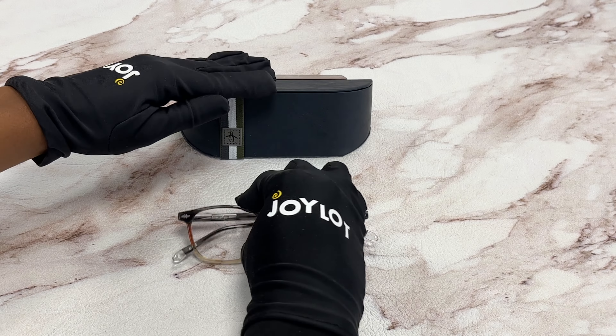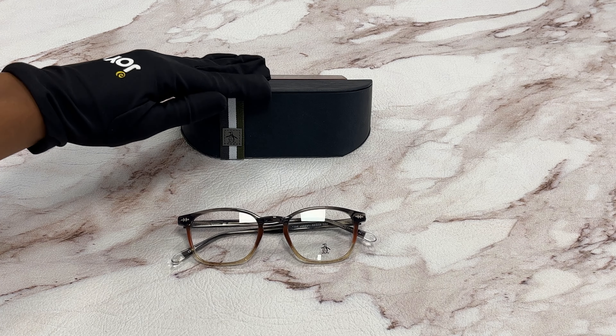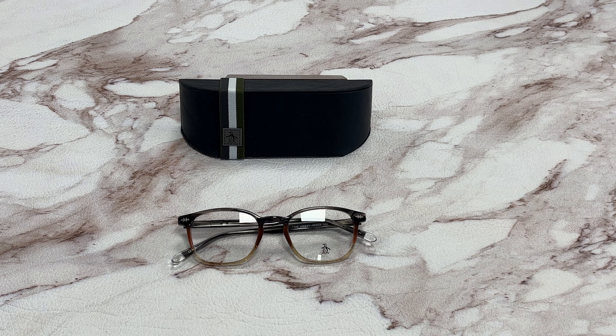It comes with a case which color and style may vary. Thank you for watching and have a joyful day.